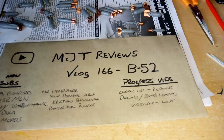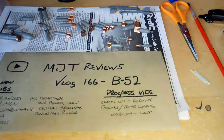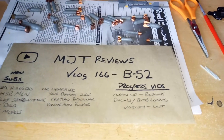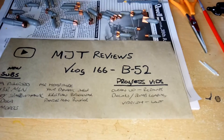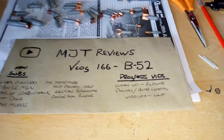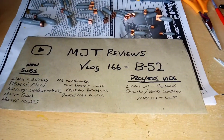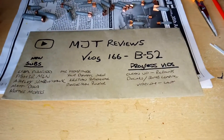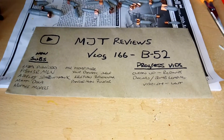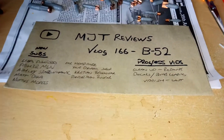We are in vlog number 166 now and it's all about the B-52, so the next couple of days is going to be progress videos on the B-52. I know you've all been waiting for it just like I have, and I really just want to knock this out of the ballpark and get this one done. I've been dying to do it, so I'm waiting to get some more paints. There will be more videos coming, so don't worry.